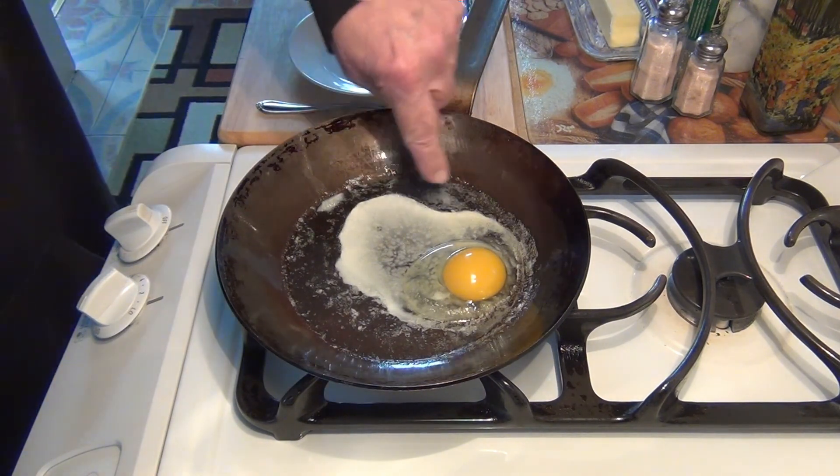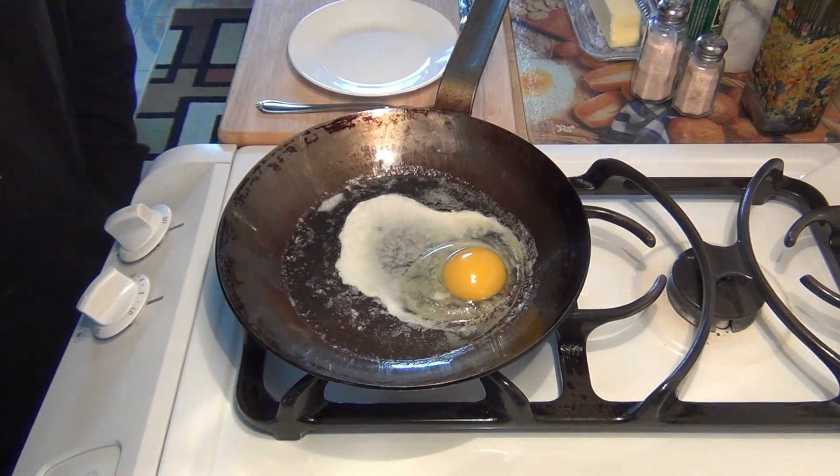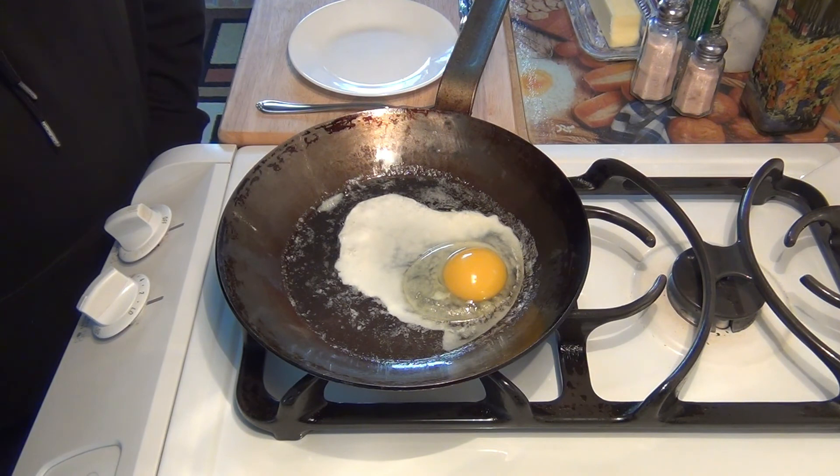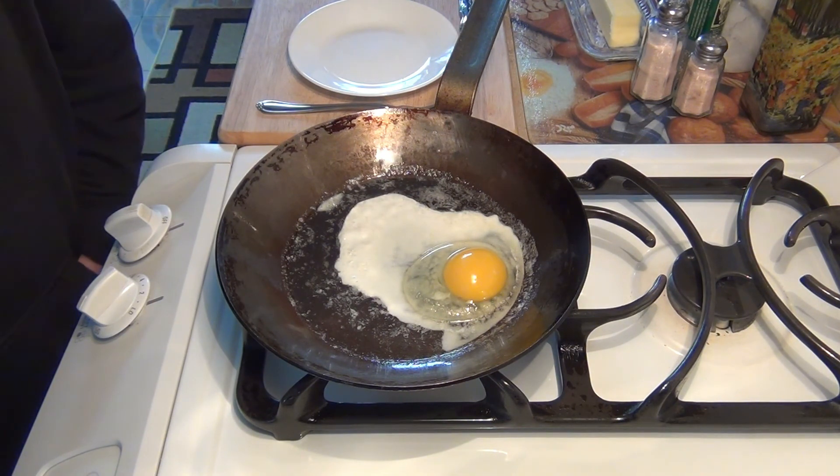Okay, let's put the egg in. It's starting to turn white around the edges already. I won't touch it — trust me. I only use this pan for my eggs. I have two pans I use for eggs: my Vollrath pan and my Matfer Bourgeat pan.